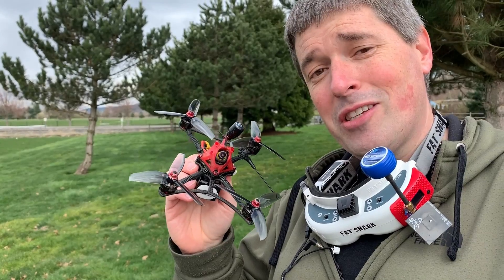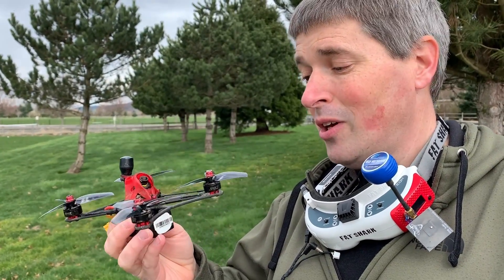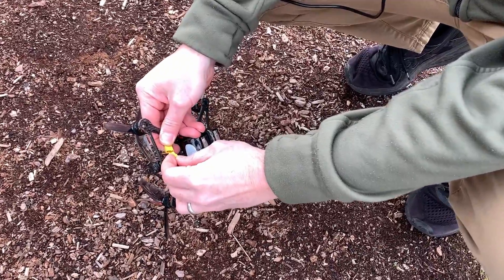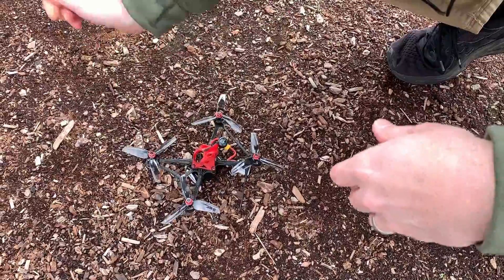I just kind of took a guess at how to adjust the tune. I lowered the P's and D's, and I lowered the TPA threshold a little bit. So we'll see how it does. Hopefully it's good enough to just get a good test out here, and this time I'm going to push it pretty hard. It'll be fine.